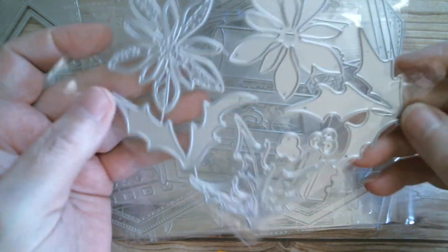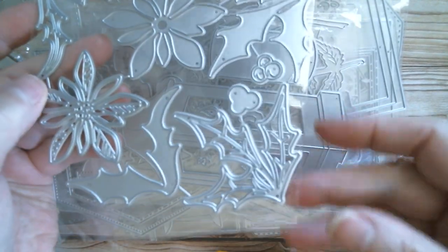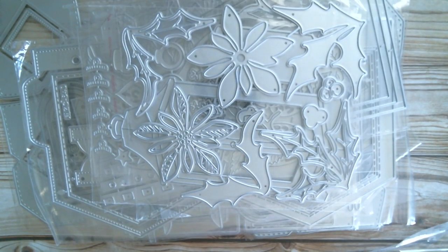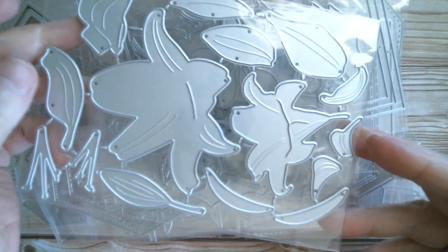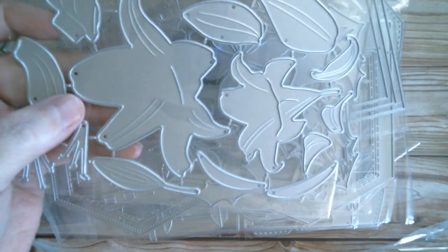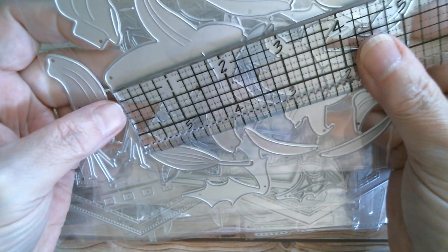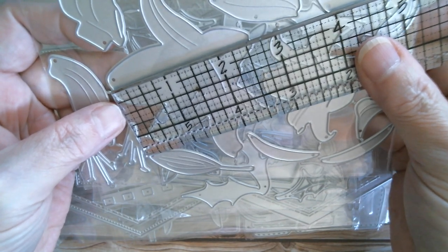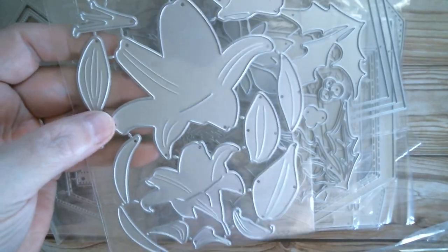Then I've got a poinsettia that layers up and cuts out, and there's also holly and berries with it — a nice size. I think I've got one envelope left. First up is a lily — great for Easter, I do like Easter lilies. It's almost two and three quarters high and about three and a half inches across. The whole thing layers up. Then I've got a little film slide frame — I just love these, really cute. The cut line to cut line is one and three quarters on that one.